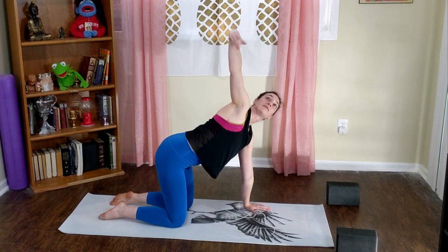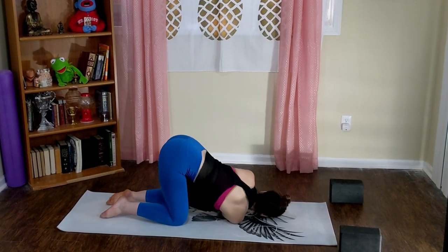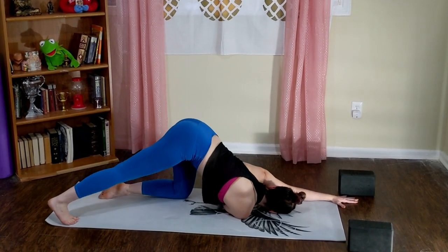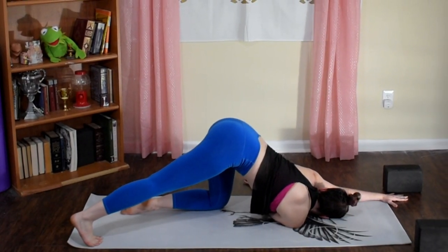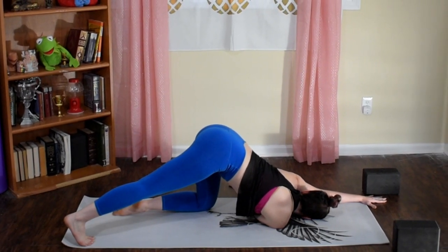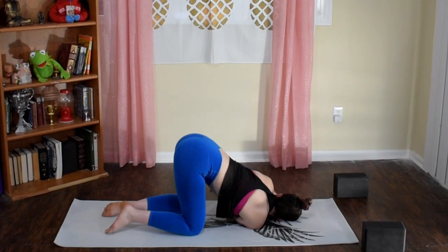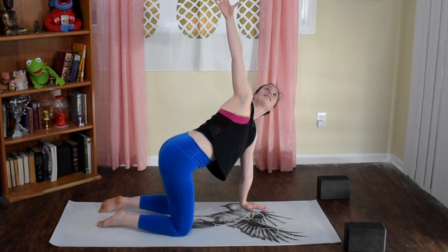Find your tabletop. Inhale, lift your right arm up and begin to roll out your right wrist as your chest twists. Exhale, thread the needle — rest your right ear onto the floor. Reach your left arm forward. Either hold here, or extend your right leg back in a kickstand with your toes on the mat. If you're feeling spicy, lift your right heel up towards the ceiling. Either way, feel your left shoulder blade pulling down.